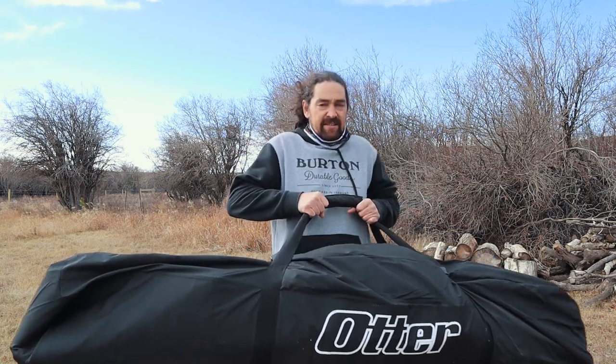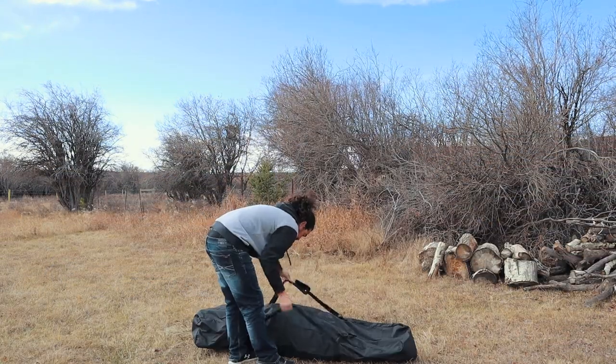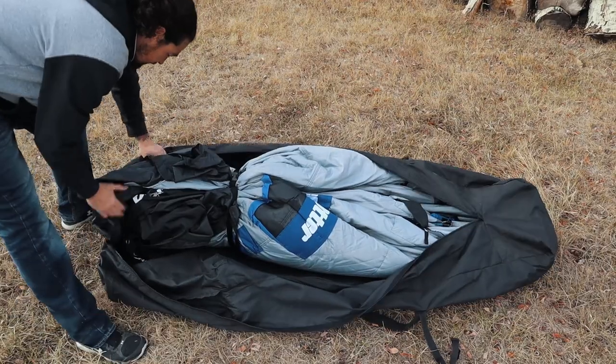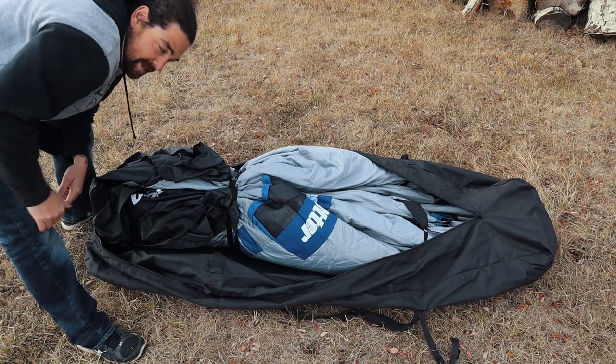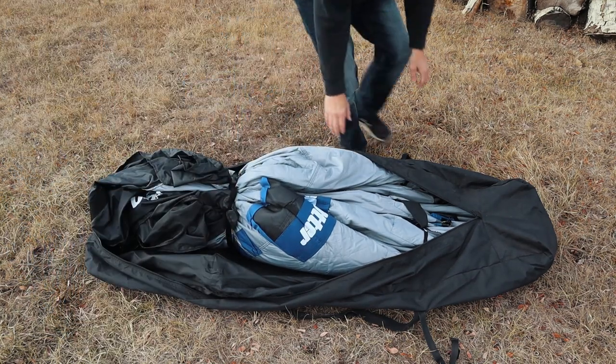It weighs a lot. It comes in this big sack — it's a strong canvas case. It's huge, it's massive, very heavy. And there's lots of room. It's not like those stupid sleeping bags where you can barely get it back in. They give you lots of room so you don't have to fight with it.